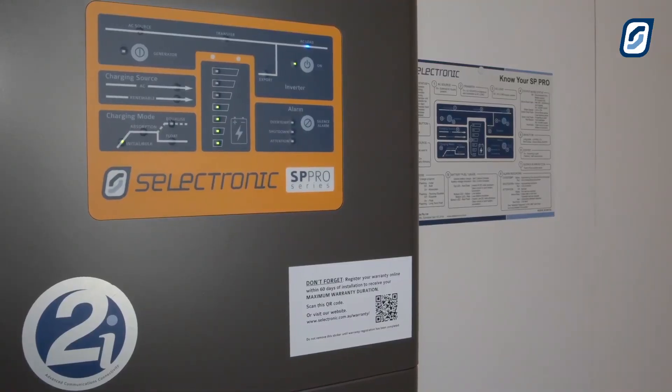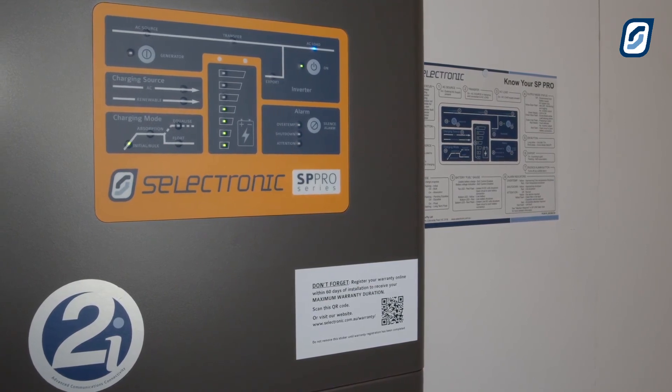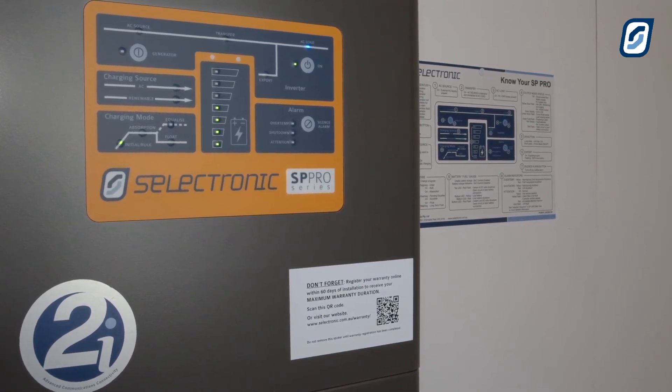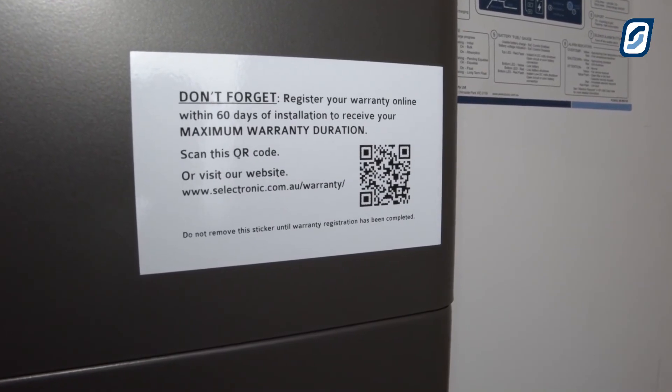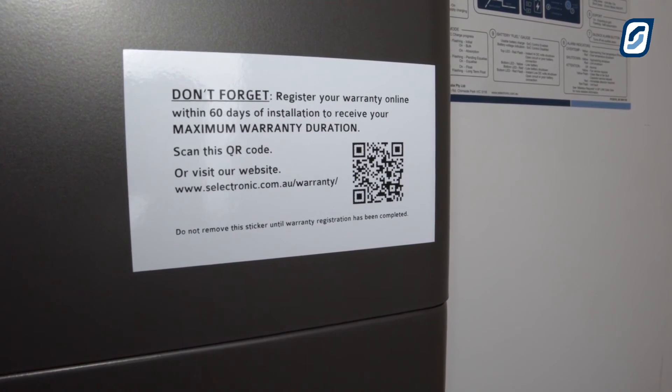Reattach the lower access cover with the T25 Torx bit provided, and then mount the Know Your SP Pro poster close to the inverter. Don't forget to register the warranty online as soon as possible to ensure your customer receives the maximum warranty duration.